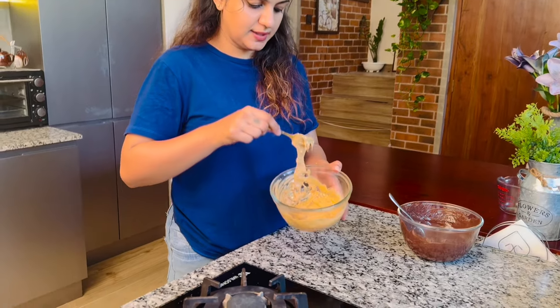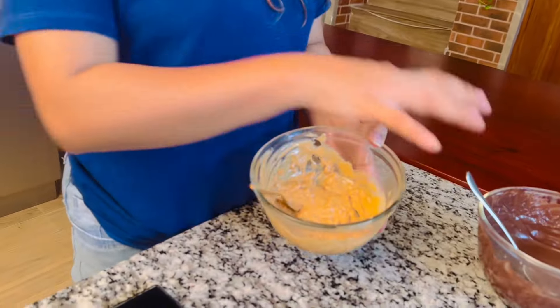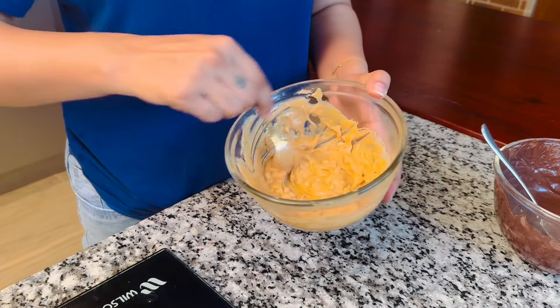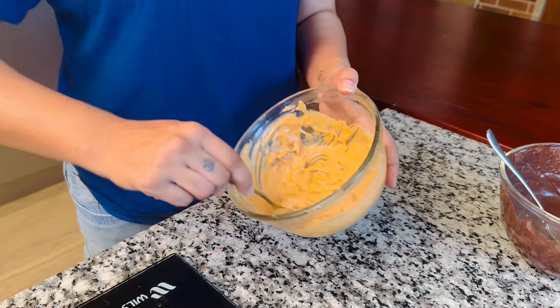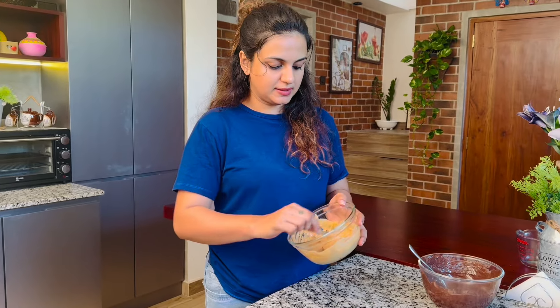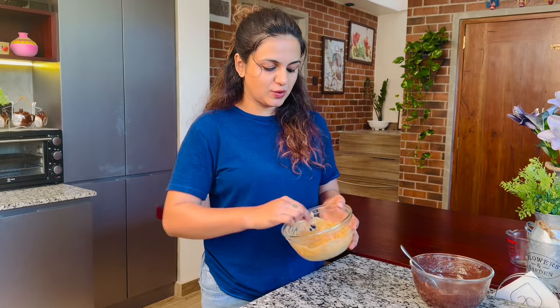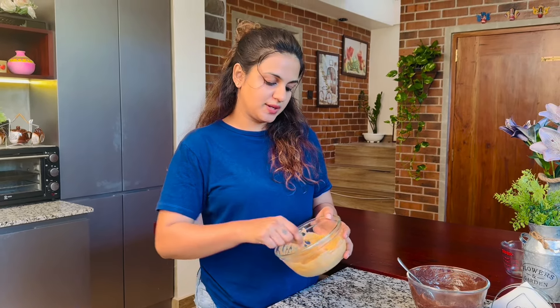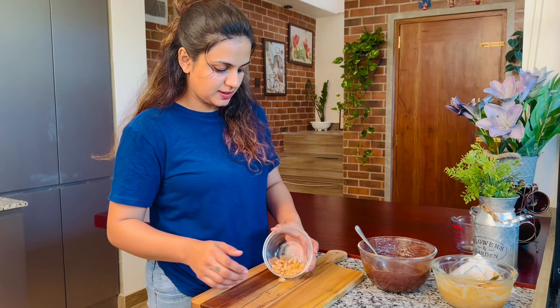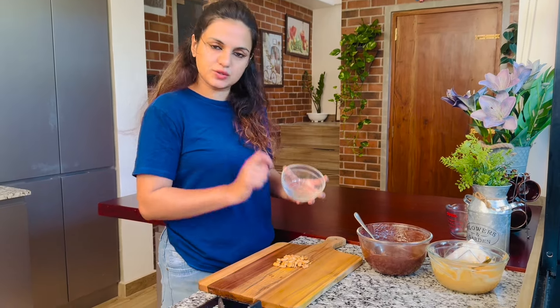Now the peanut butter. If you want to make it for the case of the cake, you can use it for the cake. It is a good thing for peanuts. We will double this peanut butter. We will cut the peanut butter and add to the recipe. We will add peanut butter and add to the recipe.